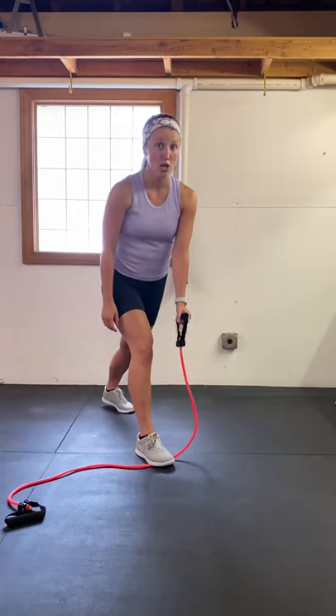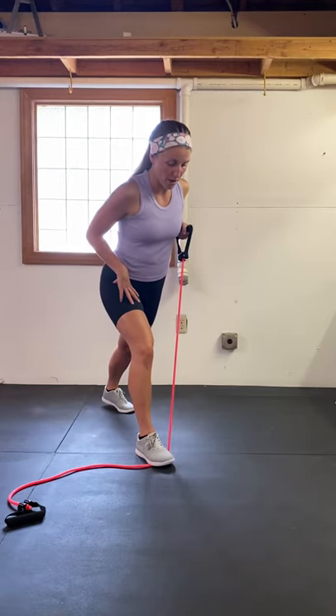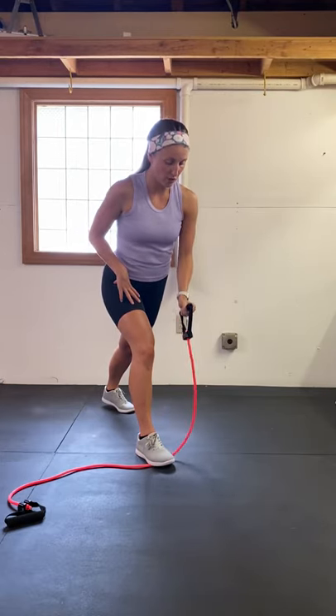We'll get started in 3, 2, and 1. Row back, hold it for a second, and slowly come forward.